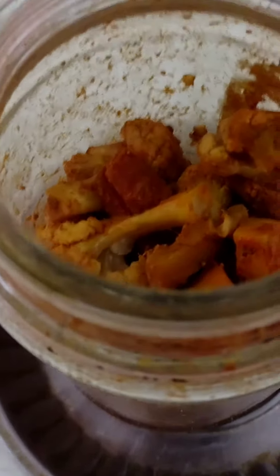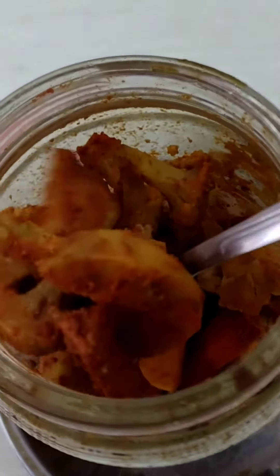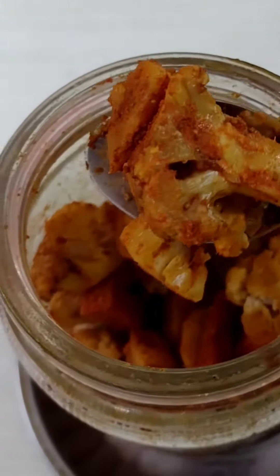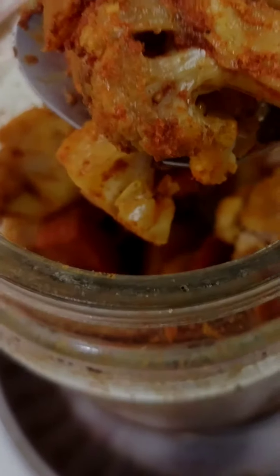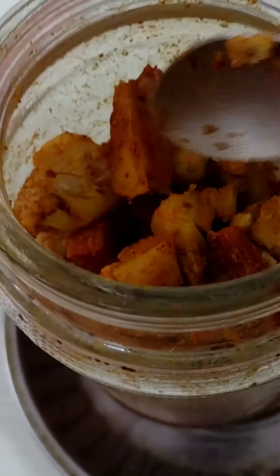We have put the pickle into a glass bottle and added some sauce on top. This can be preserved in a glass bottle for 15 to 20 days.